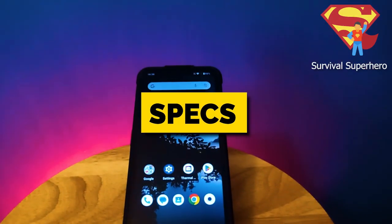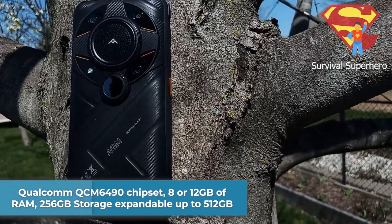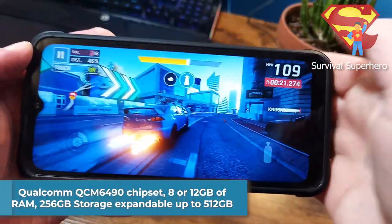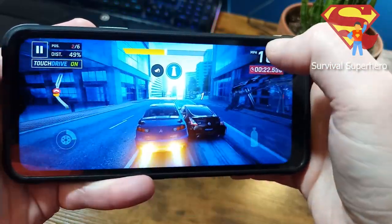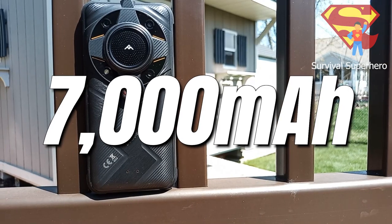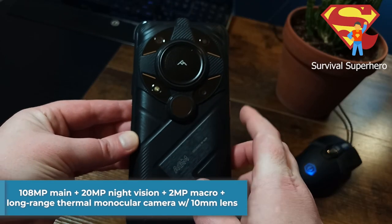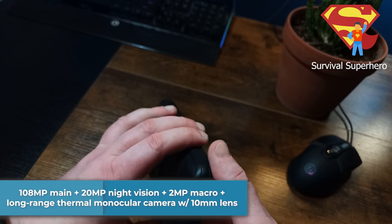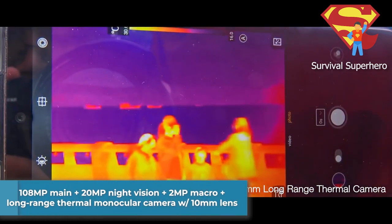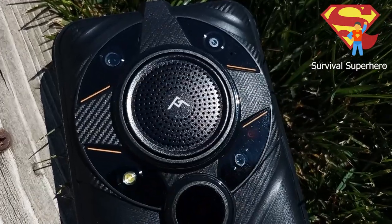Let's talk about the specs. It's got a Qualcomm QCM6490 chipset, comes with 8 or 12 gigabytes of RAM, 256 gigabytes of storage expandable up to 512 gigabytes. It's got a 6.58-inch FHD+ 120Hz display and a 7000mAh battery. It has a 108-megapixel main rear camera plus a 20-megapixel infrared night vision camera, a 2-megapixel macro, and of course the long-range thermal monocular camera with a 10mm lens. It also has a 109-decibel loudspeaker on the back.